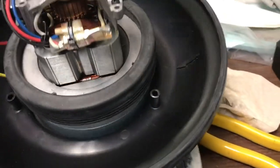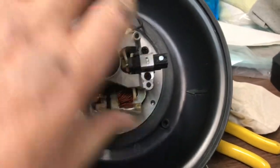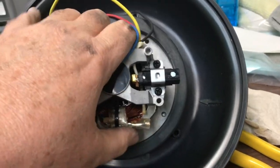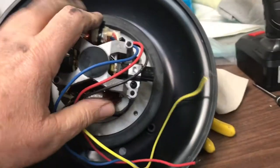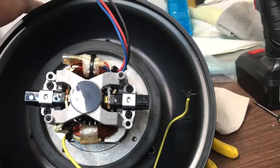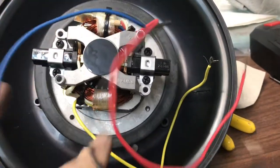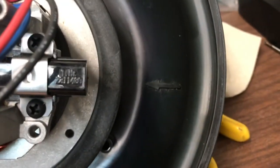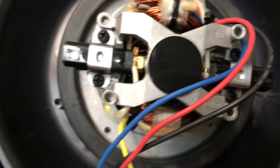Now we're going to set the motor in again. Pay attention — this motor has black brushes, not in a green housing, they're black. We are going to look for that arrow, make sure that arrow is lined up and the brushes are in alignment with the arrow. The wires go off to the left side. The arrow is going to be on the top and the wires go out to the left — that's how we're going to put it together.